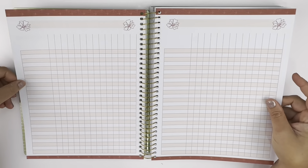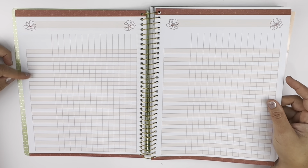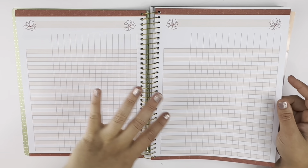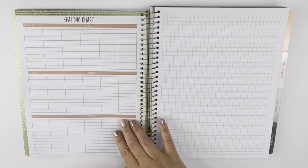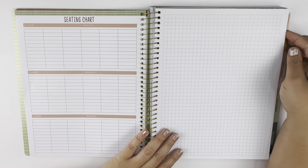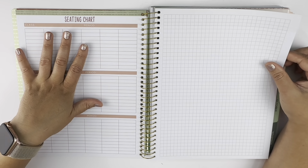I'm guessing this could be your roster or student attendance — not sure exactly what you would want to use this for, but whatever works for you. There's also some graph paper and a seating chart. Again, a lot of this you're really not going to need for homeschool, but it's cute.